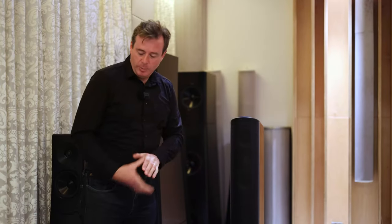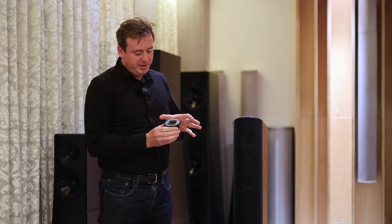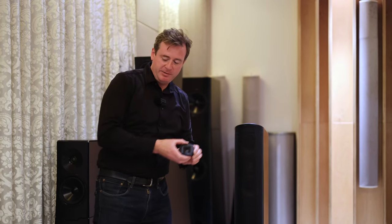Let's look at what's inside it. We have our reference high velocity folded ribbon tweeter. This tweeter works by compressing like a bellows or an accordion, squeezing air out to give a very wide dispersion. So unlike a normal dome tweeter, which just fires forwards into a small area, this disperses evenly across your entire listening space, so positioning the speaker is very simple.